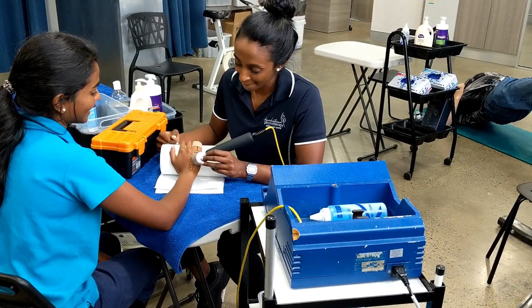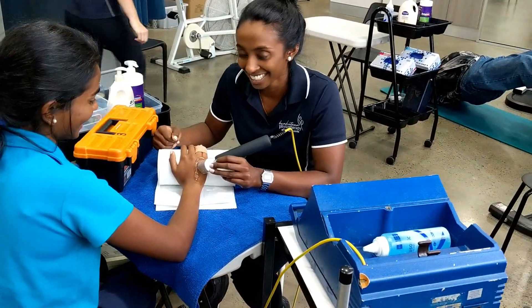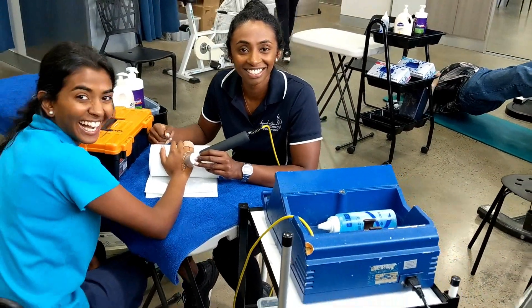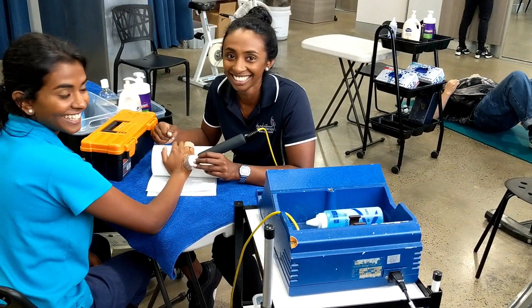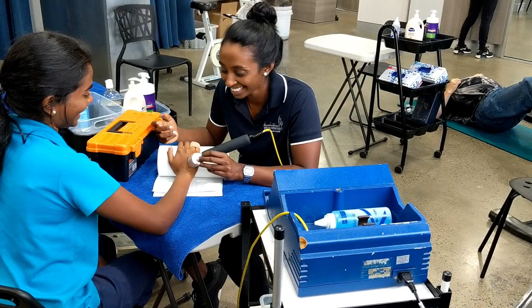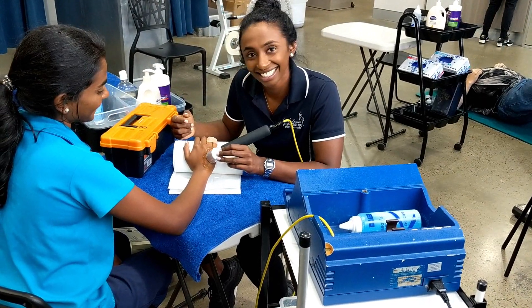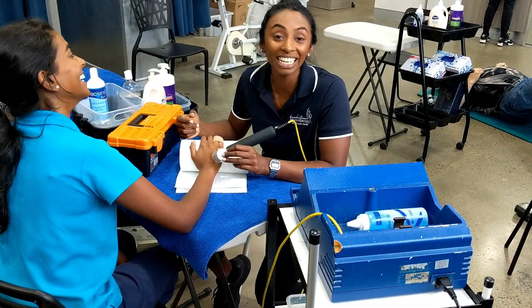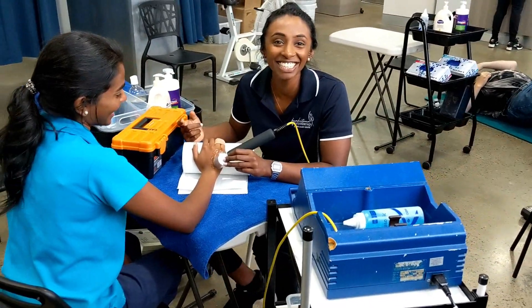You guys look very, very similar. Are you guys related? I'm asking — yeah, are you guys related? I don't know, are we? It looks like it. It's my sister. At the same time, people are going to think that's very racist. Oh wait, can you do it again and I'll be like 'are you being racist?' — no, then they're gonna be like... let's do it.